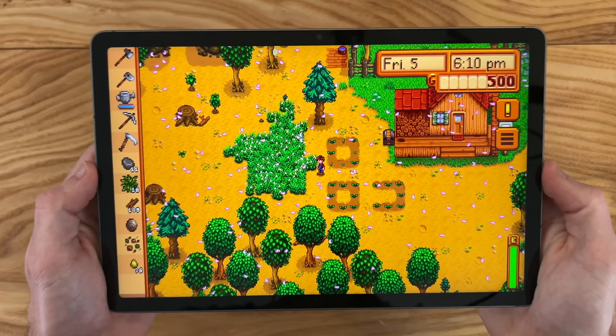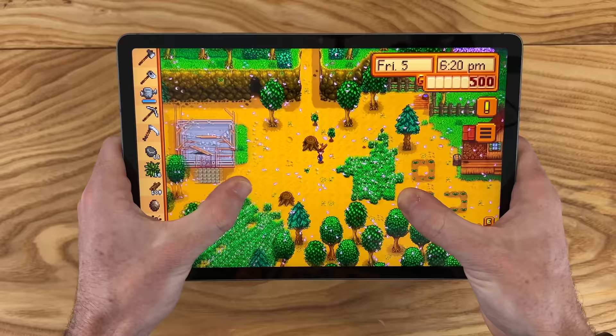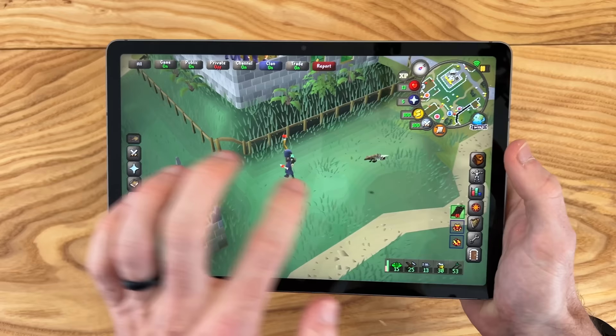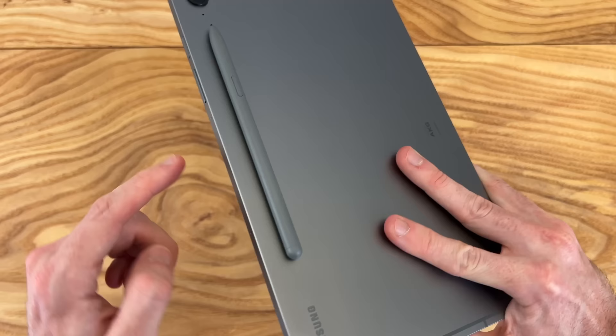Taking a closer look at gaming on this Tab S9 FE — this is great for handheld use. I've been playing a fair amount of Stardew Valley on this tablet; it's very comfortable to hold. We have good enough performance here — runs perfectly fine at 60Hz. Some games like Old School RuneScape can take advantage of the screen's 90Hz refresh rate, and performance is fine. It really does enhance the overall gaming experience. For average day-to-day gaming, this will be perfectly fine.